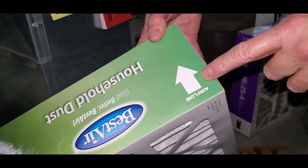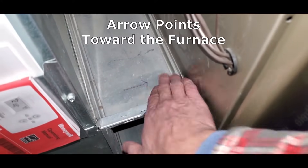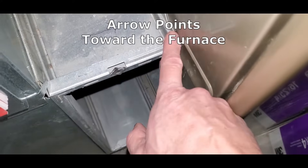The air flows from the duct to the furnace, so the arrow should point toward the furnace. To get the right size filter, read the dimensions off of the old one you're taking out or measure the opening.